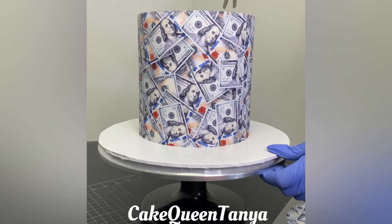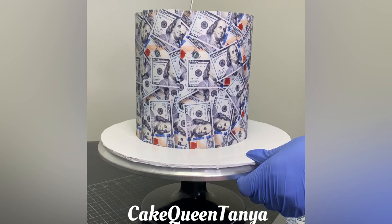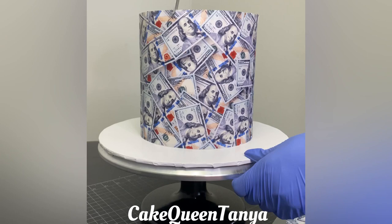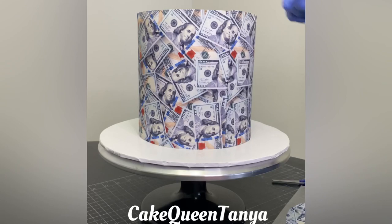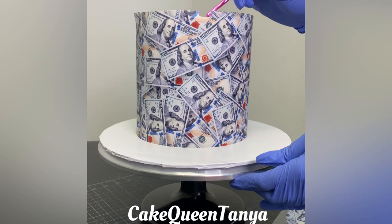For this next step, grab some scissors. I'm just going to cut slits at the top. When I measured the height of my cake, I went over a little bit — maybe about a half an inch on my edible image — just so that I can do this step. Keep that in mind: if you don't want the whole cake covered in an edible image, cut your edible image to the exact height of your cake and only wrap the sides. But I purposely wanted the sides and top wrapped, so I find this to be the neatest, cleanest way to do so.